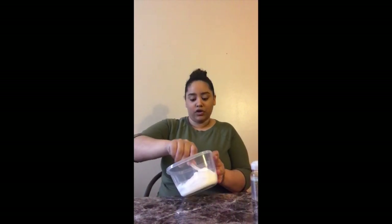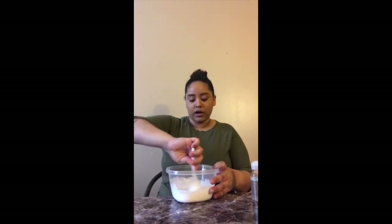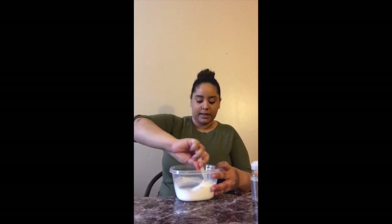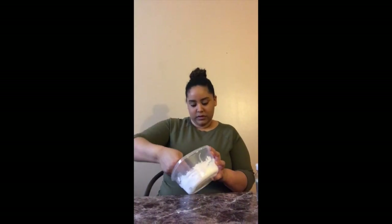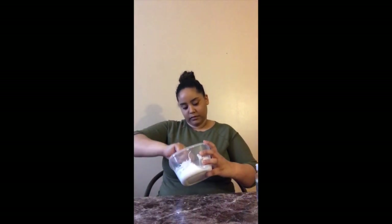And then mix, mix, and mix! I have a song we sing at school when we're cooking, and it goes: stirring batter, stirring batter, stir it so it doesn't splatter! Stirring batter, stirring batter, stir it so it doesn't splatter! It's definitely coming together — you see? It's all moving off the bowl.